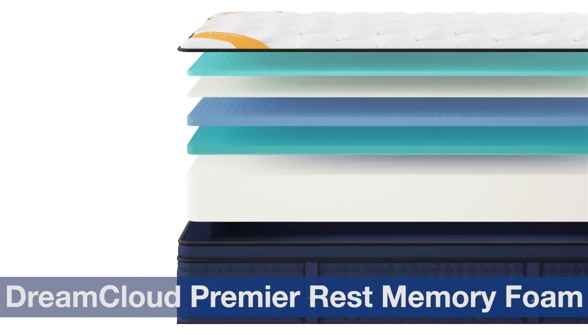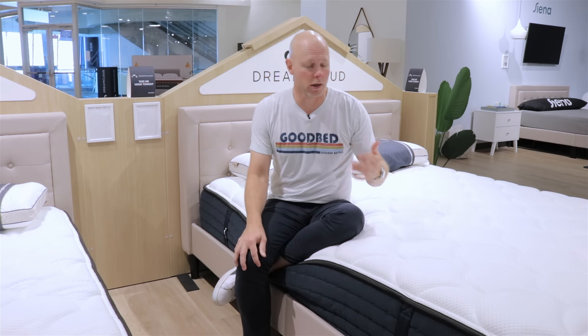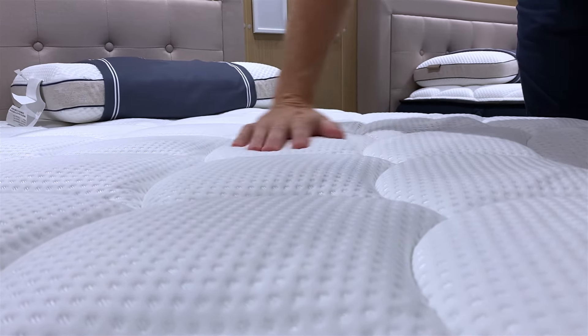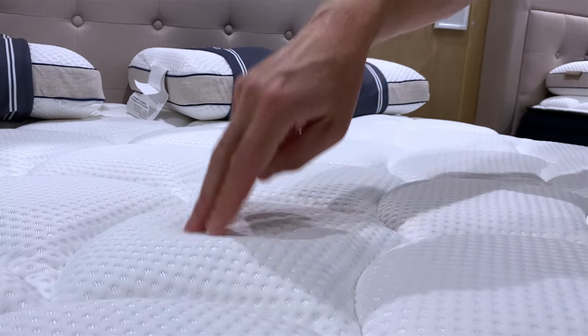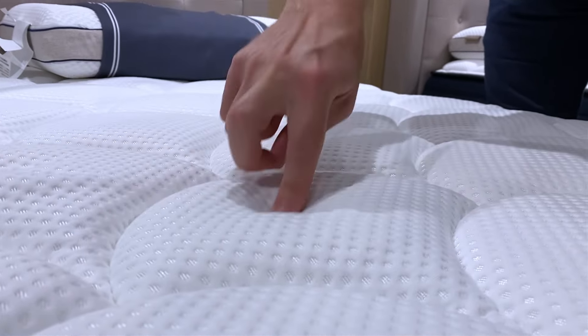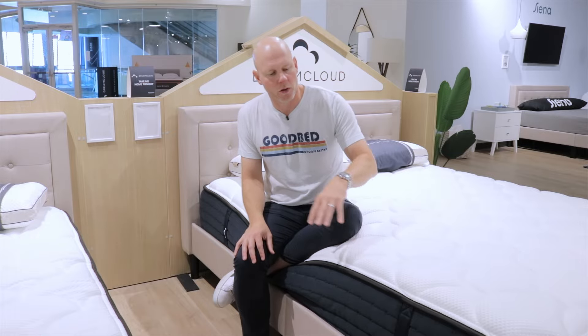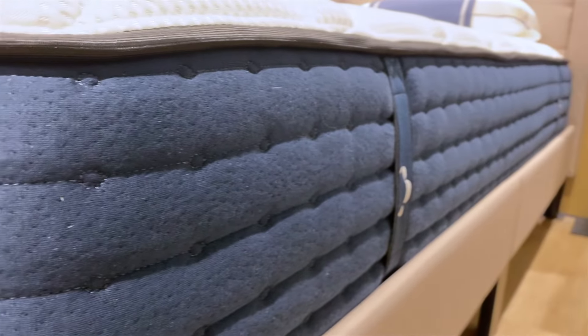That comfort layer combination is common across all three models. On top of the mattress, the cover and quilt are common not only across all three foam models, but also shared with their counterparts in the hybrid line — they are exactly the same. It's a cashmere blend cover with the same quilt pattern as the hybrid line. Inside the quilt is the same combination of memory foam and gel foam. You also get the same tape edges, side panels, and handles, so the aesthetics are very consistent across both lineups.